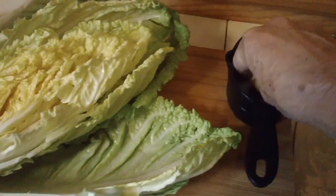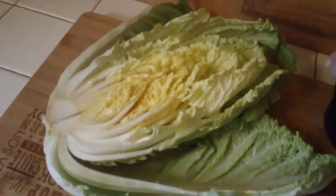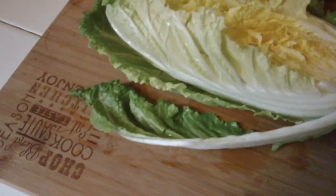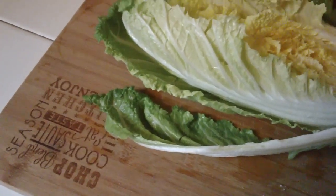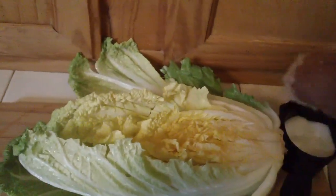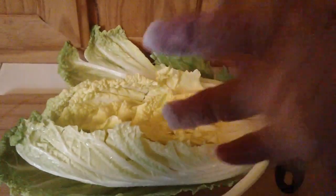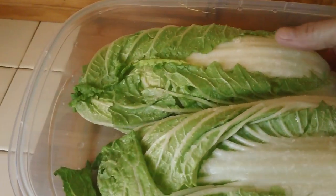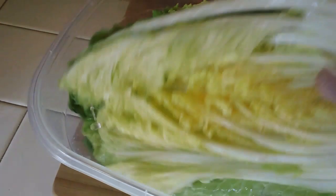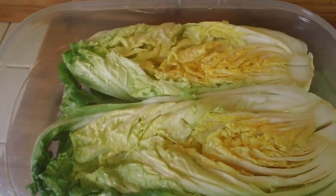Now that everything is wet, I'm taking some sea salt and just sprinkling it around each leaf, then separating the next leaf and sprinkling it around each leaf. We're going to let this stuff soak for about two hours, but we're going to flip it about every 30 minutes. It's been about 30 minutes, so now it's time to flip our cabbage around, like so. Another 30 minutes from now, we'll flip it back again.